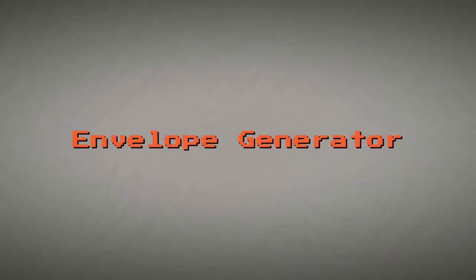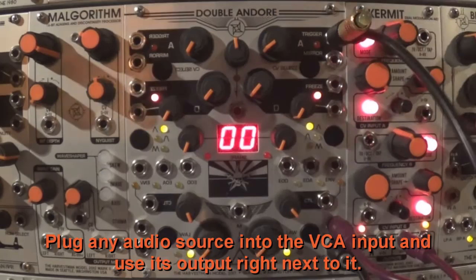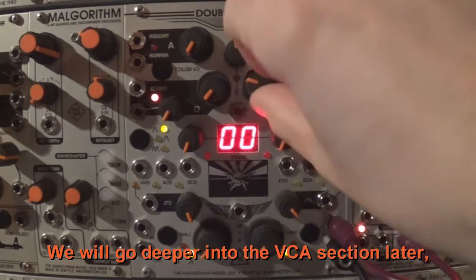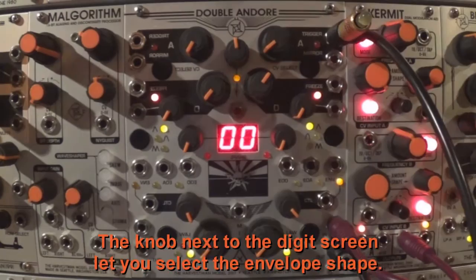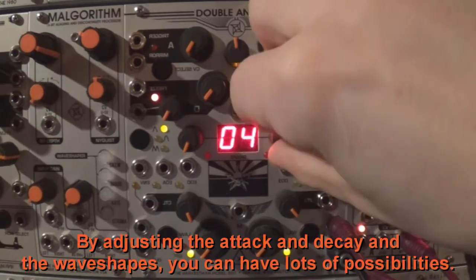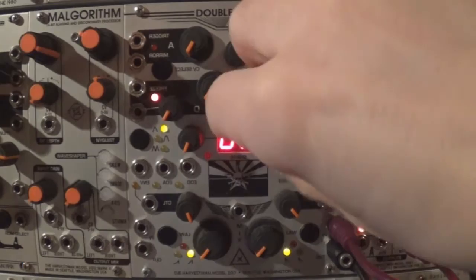Let's do a quick patch — plug any audio source into the VCA input and use its output right next to it. We will go deeper into the VCA section later, but for now let's focus on the envelope features. Control of the decay and attack is done with their associated knobs. The knob next to the digit screen lets you select the envelope shape. By adjusting the attack, decay, and wave shapes, you can have lots of possibilities.